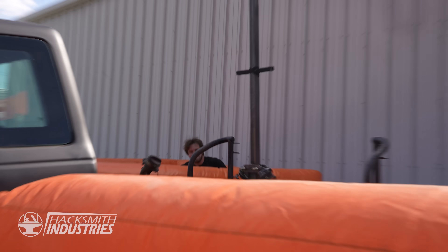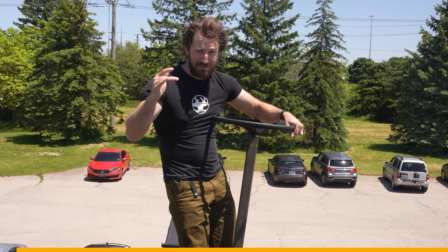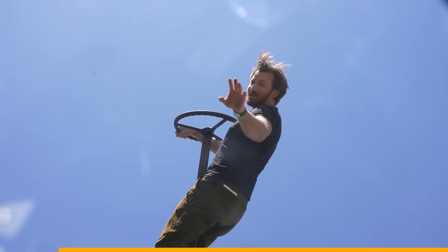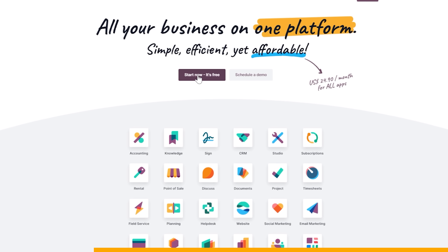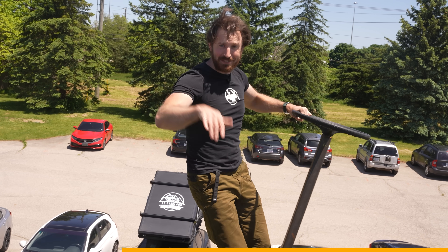That seems pretty solid! If you thought making a real-life Mad Max monster truck and hanging 20 feet off the top sounds dangerous, you'd be right. But luckily you don't have to do anything this dangerous to build a fantastic website with this video's sponsor, Odoo. It's so fast to create with Odoo that you can make an entire website in less time than it takes to watch this video.